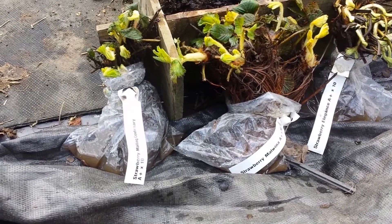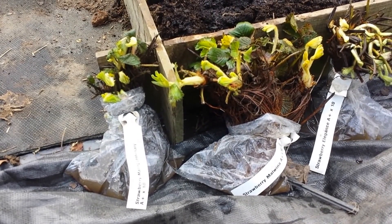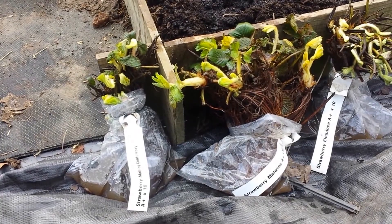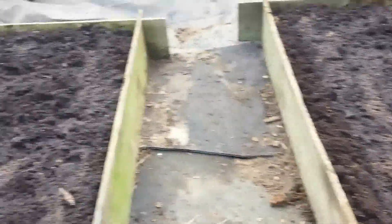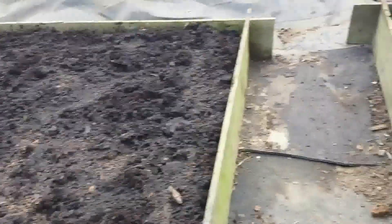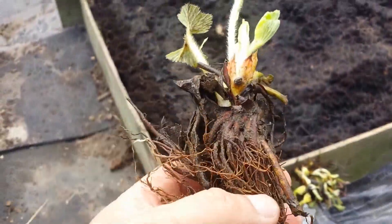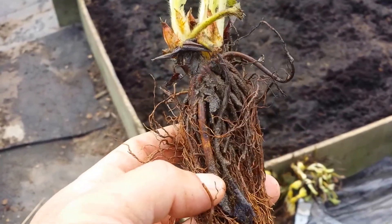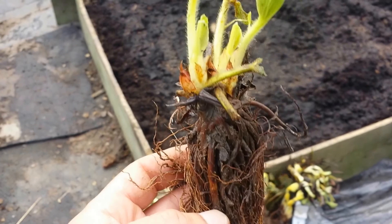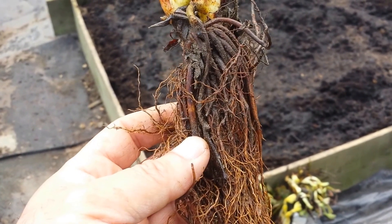I put them in a little water and then in a plastic bag. They look like this now after one or two days, and now I'm going to plant them. The strawberry Malvina is a late cropping strawberry, cropping to the end of July. I'm going out to plant it today — it is the tenth of April.